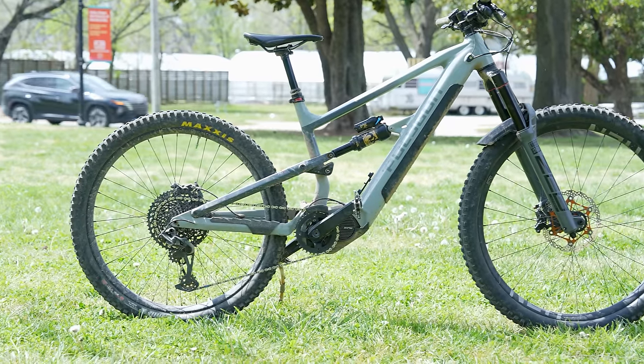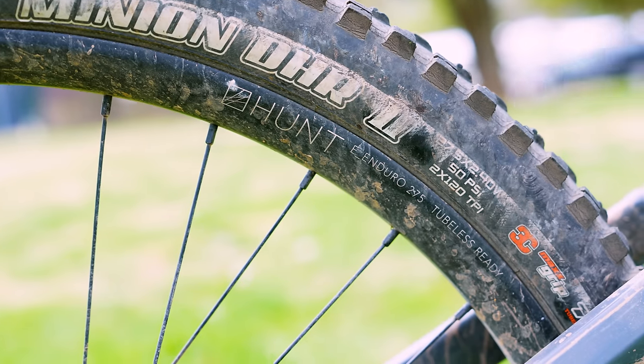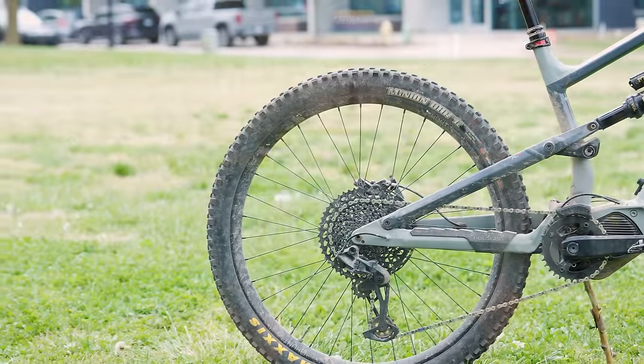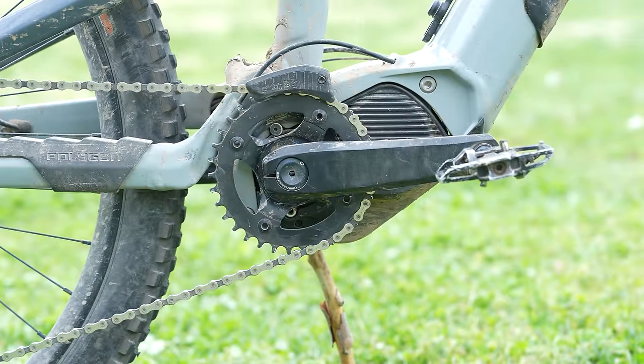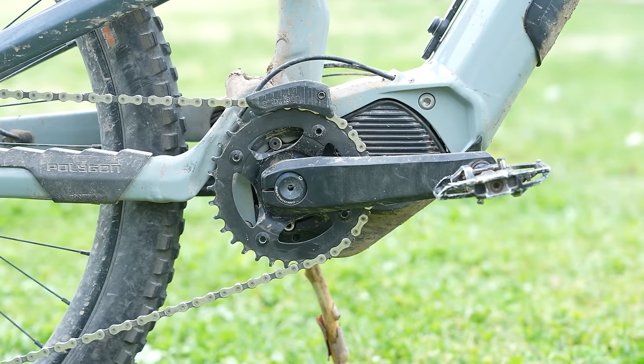I have this bike set up as a mullet. I have a Hunt e-enduro rear wheel with 35 millimeters internal width. It's a beefy wheel and it's been pretty rock solid — this is my first time using Hunt wheels and I'm pretty impressed with the quality. So I might try out some Hunt wheels for Hilo Season 2, which is coming out in like two weeks. But this bike is supposed to be a full 29er, so having it as a mullet has its drawbacks. I pedal strike all the time, and even though the cranks are short at 160 millimeters, I have to be mindful of that while pedaling pretty much nonstop.